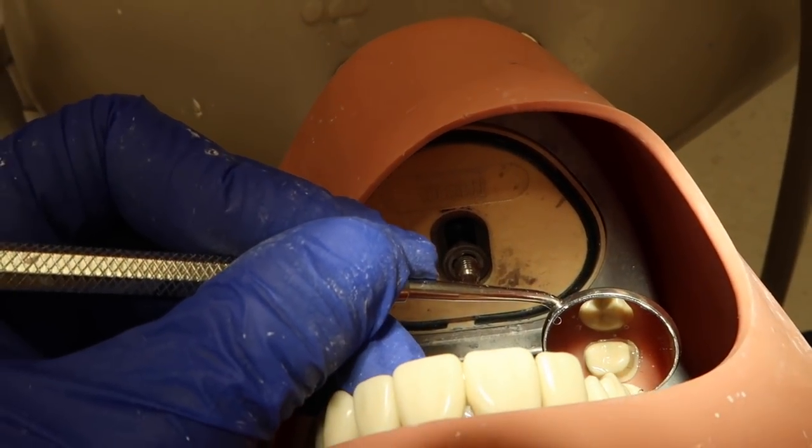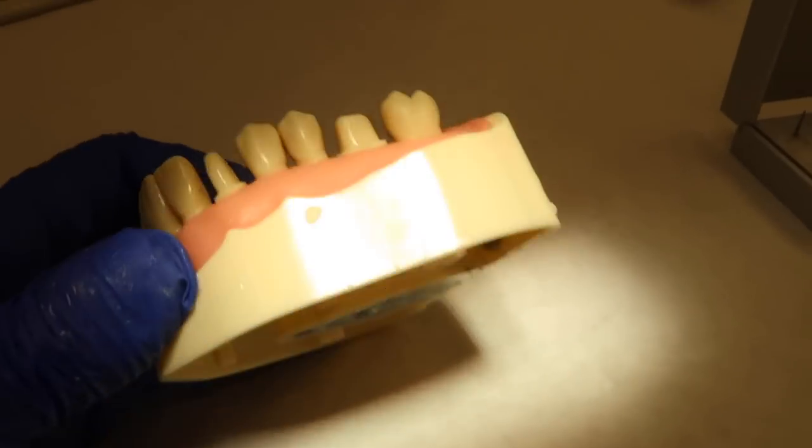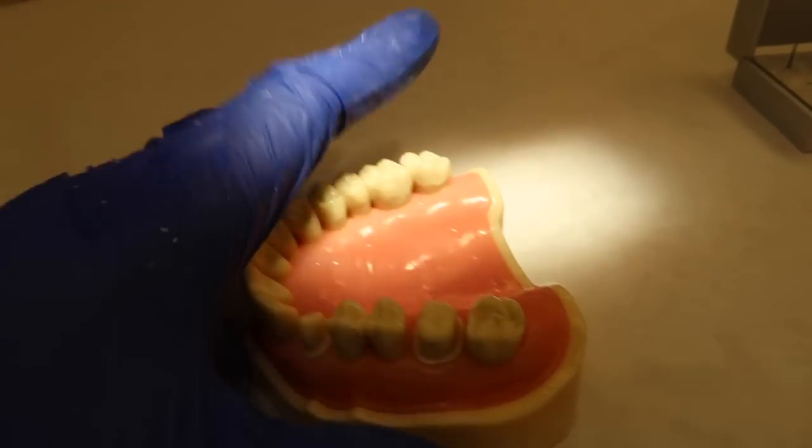CCC — just a complete ceramic crown prep — and I will show you guys what it looks like. So in the mouth, this is what it looks like. What you do is you take off some tooth structure so that the crown can go on top of it.